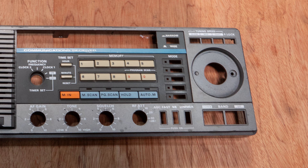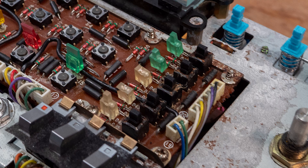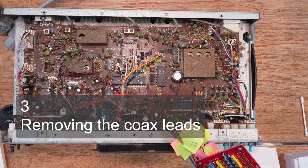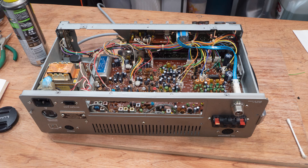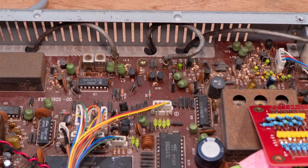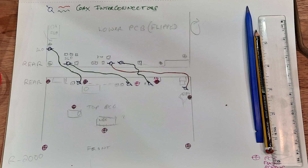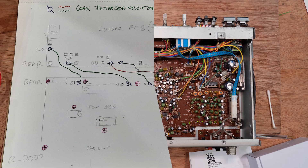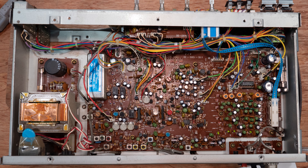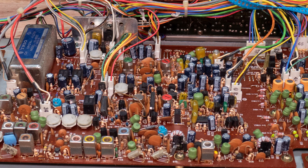Once I removed the front cover I retrieved the mode buttons which fit inside it. I could then see the sub-panel holding the faulty buttons — very dirty and corroded. I gave them an initial spray of contact cleaner to start working its magic and continued with disassembly. The receiver has two main PCBs — upper and lower — effectively back-to-back on the chassis, joined by four coaxial cables running through holes in the chassis. These cables were very dirty and sticky.